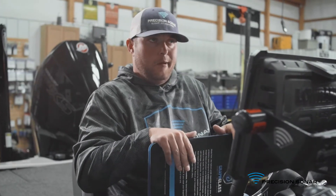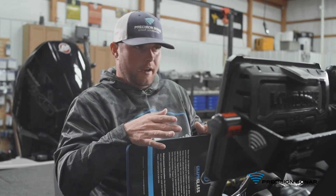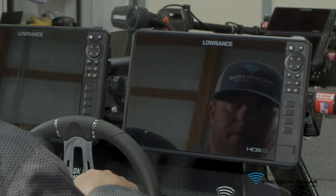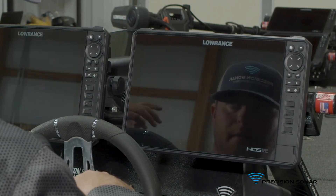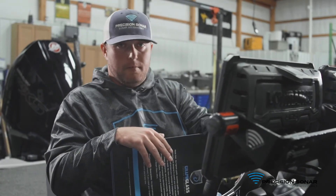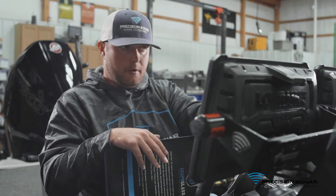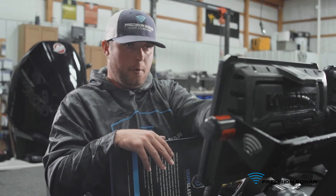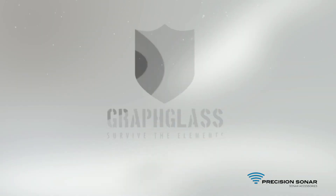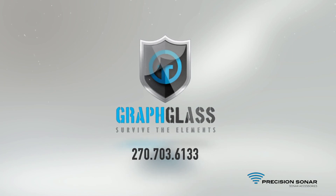It's a pretty simple install — one of the best investments on the market for these expensive units. You're looking at $40 to $50 to protect something that's $3,000 to $4,000. You never know who's going to be fishing on the back deck or the front — you hit it with a weight, it can save you a lot of money. We do offer a warranty on these: if you were to break this while it's on your screen, we will replace it for free. If you have any questions or concerns, give us a call at 270-703-6133.